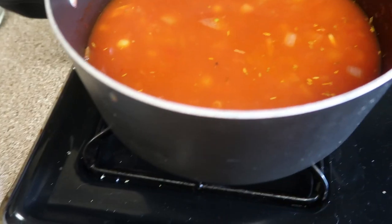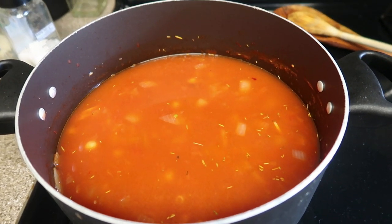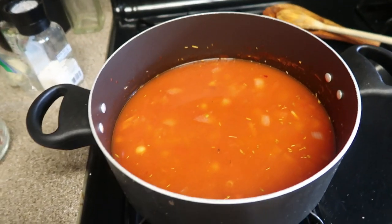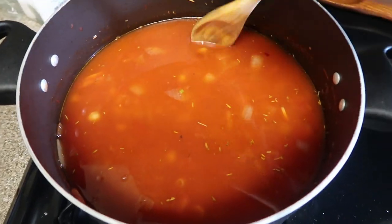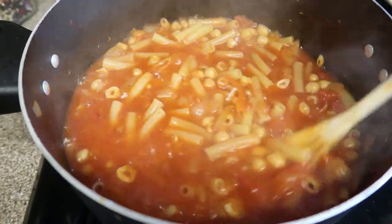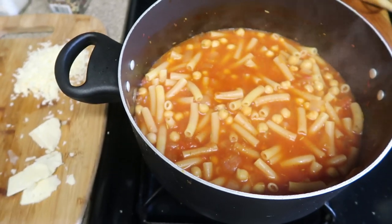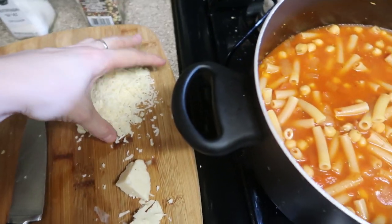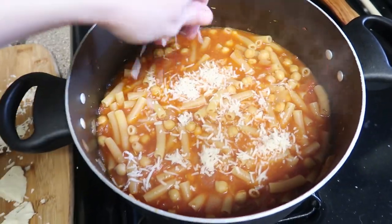And then you crank the heat a little bit to medium-high and bring to a simmer or boil, and then just simmer that until the pasta is done. I love that it's all in one pot. The pasta is cooked in all those delicious flavors, so the pasta gets really flavorful. So of course you want to make sure to taste it, make sure the salt level is good. I'm going to add all this cheese and just stir that in, which is going to add a lot of flavor as well.